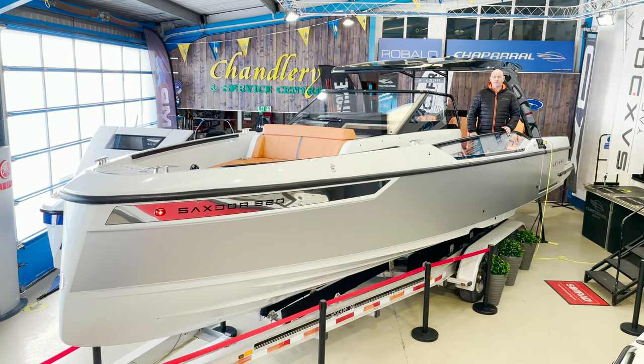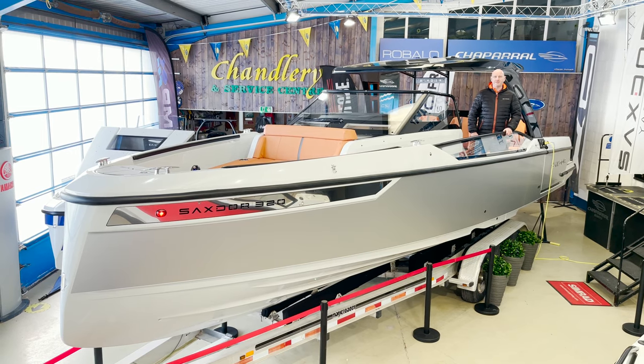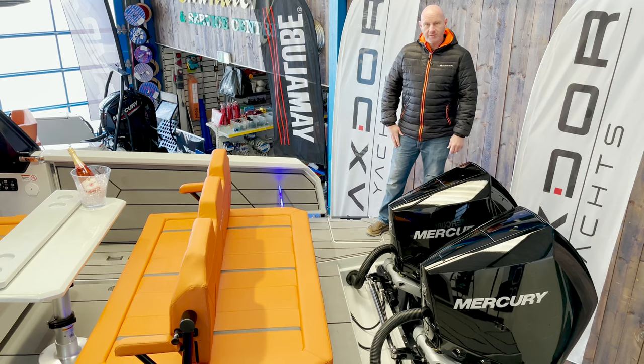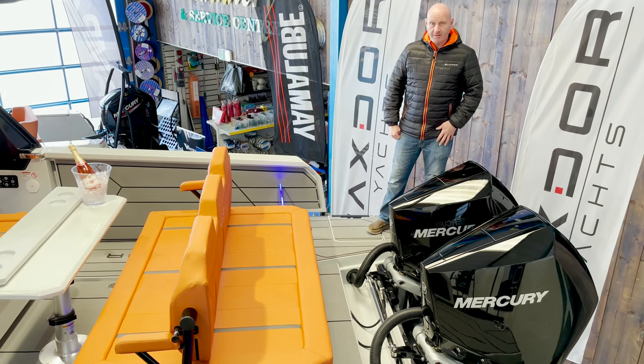I'm here today to show you this autumn all-new Sakstor 320 GTO. I'm going to start off on the back of the boat and just show you all the awesome features this boat has back here.